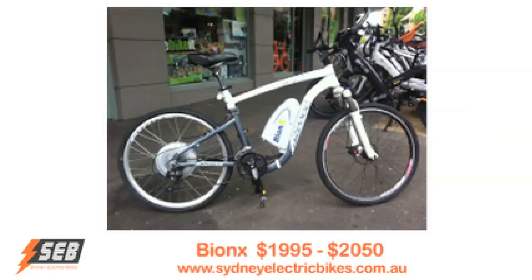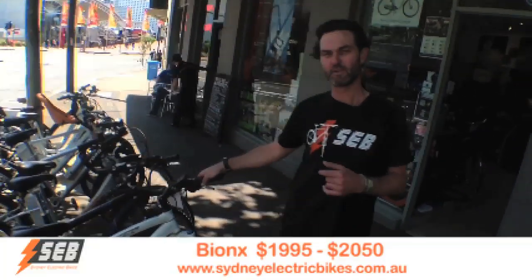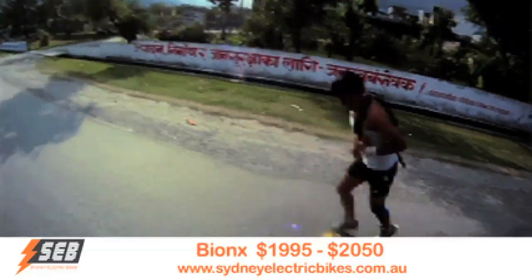We get to our El Primo kit, the Bionics kit. It's what I personally ride every day. It's one of the kits that we took to Nepal last year and rode through the Himalaya for three weeks. So they've been tested in very hard off-road riding conditions.